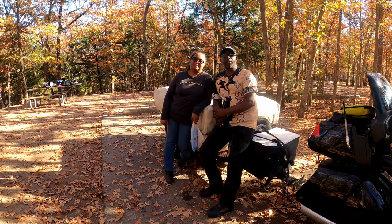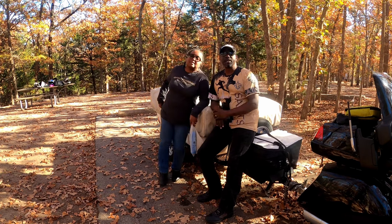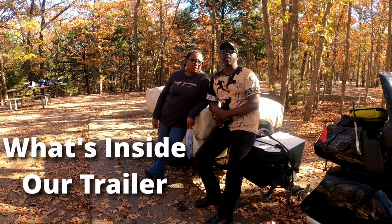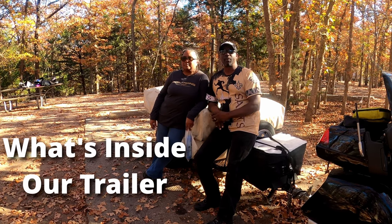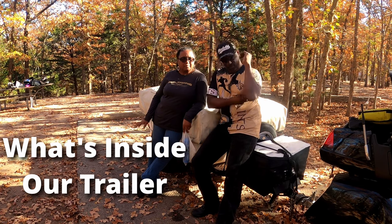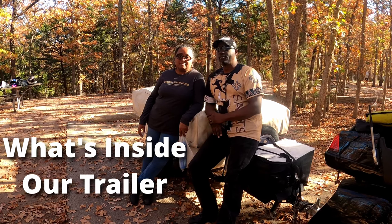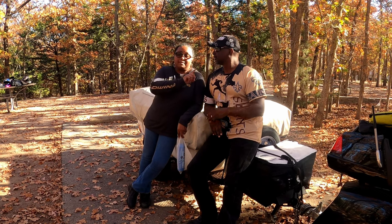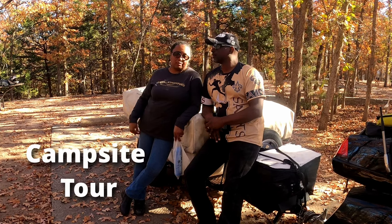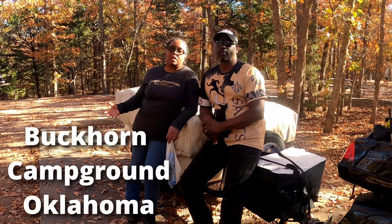It's probably about 75 degrees out here. But today's video is about setting up Patches — our Aspen Classic Camper — and showing what we have on the inside when we set up for the campground. A question came up where somebody wanted to see what we pack inside. If you haven't seen our setup video, we set it up at our house back in California. Make sure you check that video to see how easy it is to set up and take down. But before we show you the inside, we're going to show you the layout of our campground — our site. We're at Buckhorn Campground in Oklahoma.